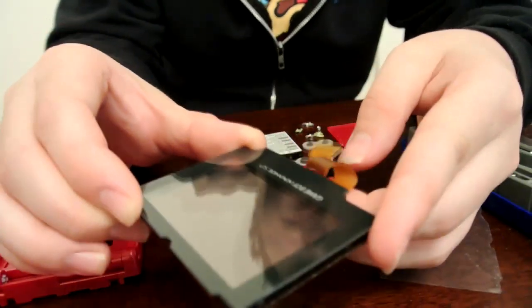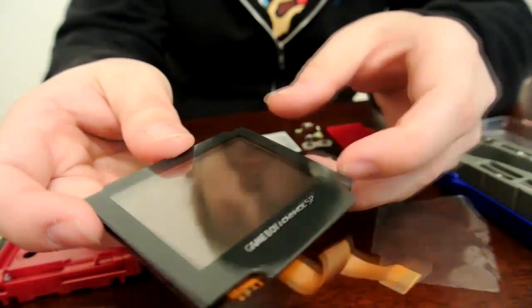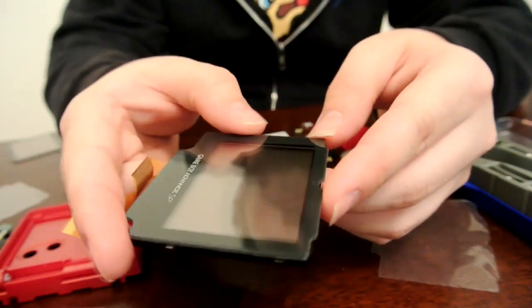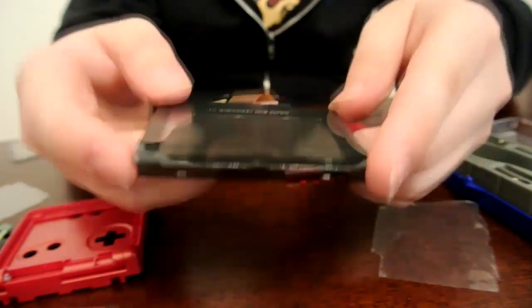Now all that's left to do is simply reassemble the SP. All you've got to do is follow the steps in reverse that you've just watched. I'll go ahead and have a sped-up version of me reassembling the SP.